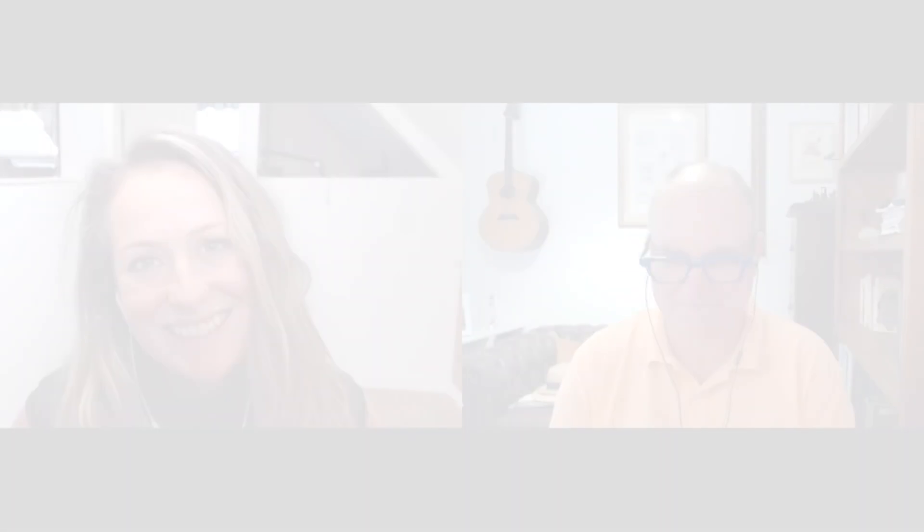Great answer. Thanks again Peter. Thank you.